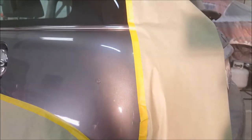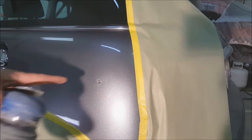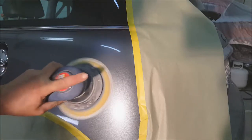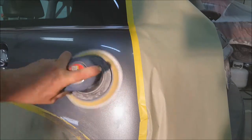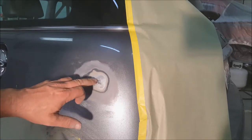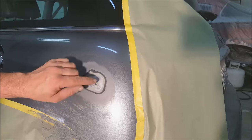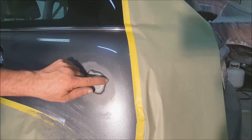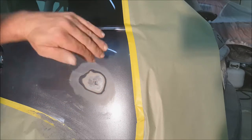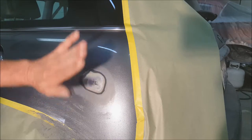Next we're going to use the DA — I've got 220 on here, I also use 180 — and we're going to feather out where that gouge is. You can see it's all gouged out. When you sand this out, you want to feather it so you can see the layers: metal, then primer, then color coat, then clear. You want it smooth so when you run your hand across it you can't feel an edge.